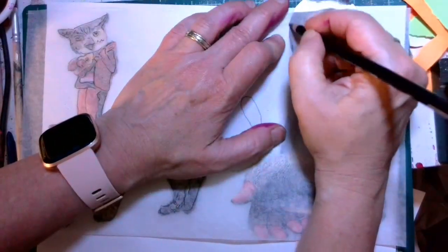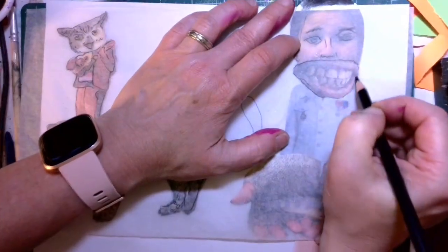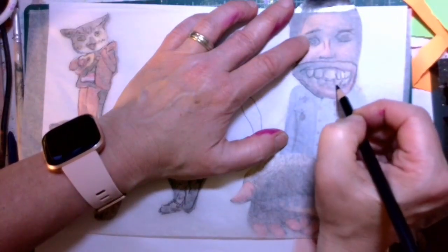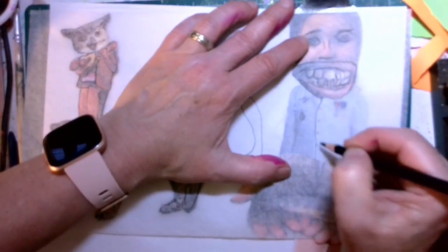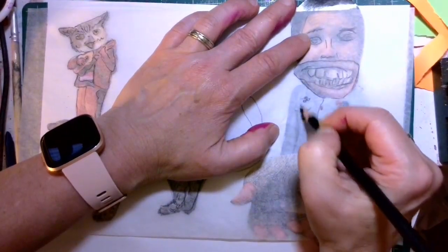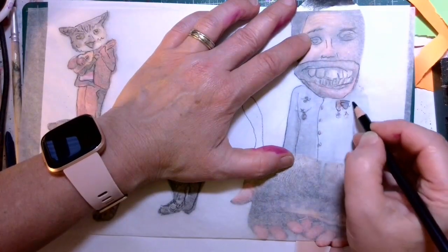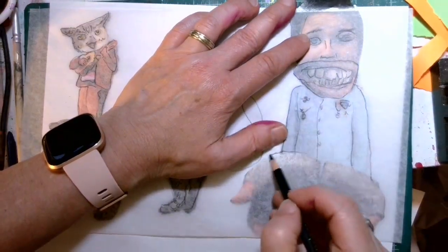I'm just trying to get most of the information. Because the paper is really thin, you can see most of the details coming through — that's the really good thing about this paper, it is really easy to see through. You do have to be careful; you don't want to use something too sharp because then you might rip the paper. Now once you have your drawing down, you're going to have lots of different options to work into your drawing.